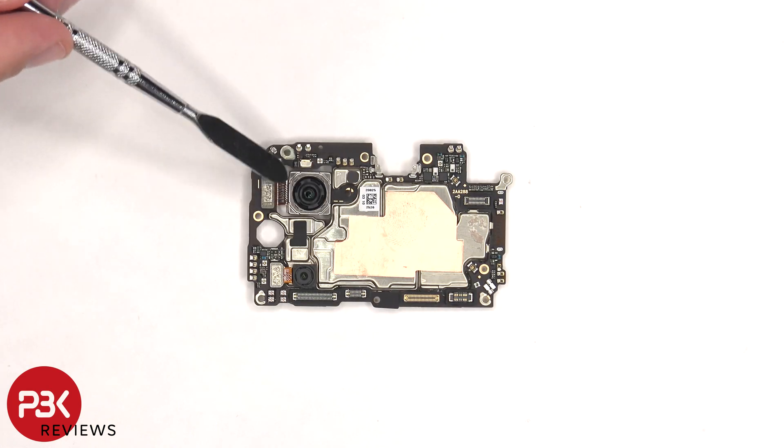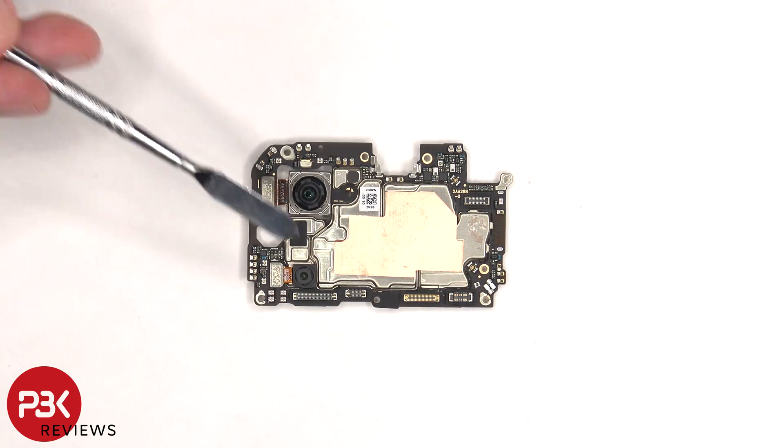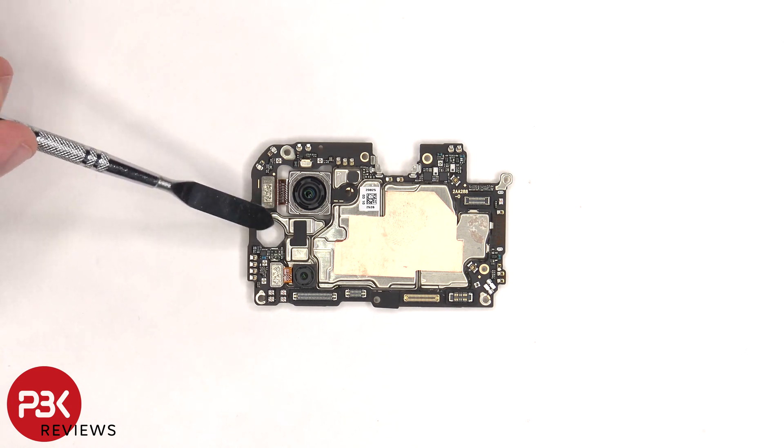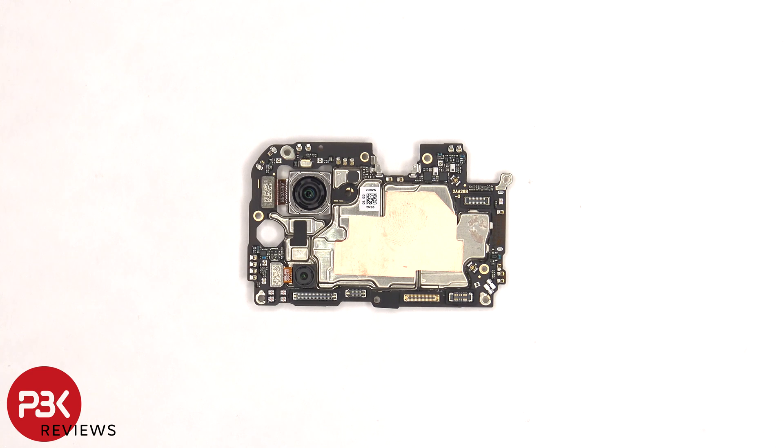On the main board, there's a 64 megapixel primary camera, a 2 megapixel monochrome lens, and a 2 megapixel macro lens, which comes through the opening in the main board but is located on the mid-frame. There's a secondary microphone underneath the shield, copper tape over the front shields, and rubber gaskets around the connectors. The camera connectors can be disconnected by just popping them off.